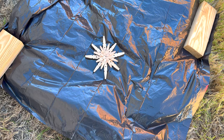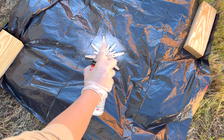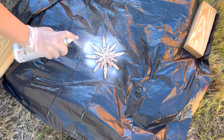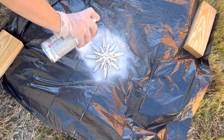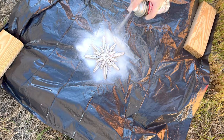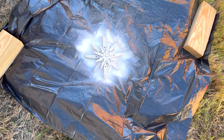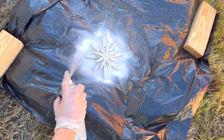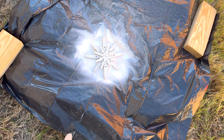I'm just going to spray paint it with some flat white spray paint — nothing fancy. I'm going to spray paint the front and the back, making sure I get all the little crevices. It'd honestly be really pretty if you spray painted it white and then sanded it for a distressed look. There are so many fun ways to paint or decorate this, and it's also a great thing to let kiddos decorate if you have kids in your life.